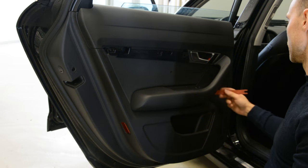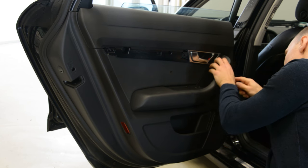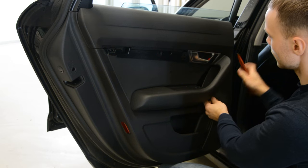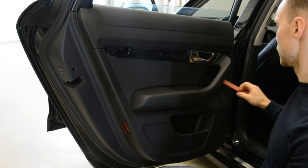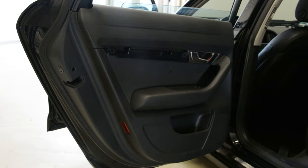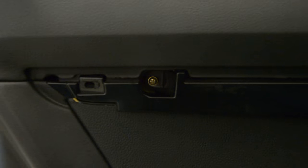Under the three clips you will have two screws — one here, one there. After that you will need to remove this plastic trim. When you remove this, don't start with this side because you will break it. Under this you have a screw — I will show you the screw — and another screw on the bottom of the door panel. This is an Audi A6 from 2006.